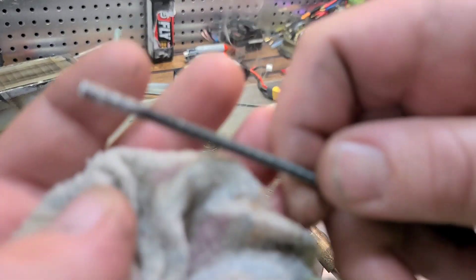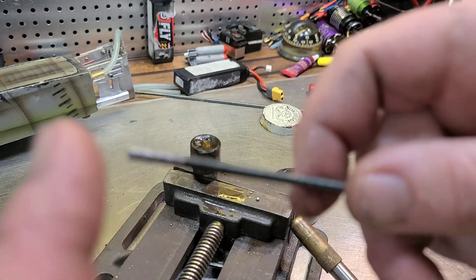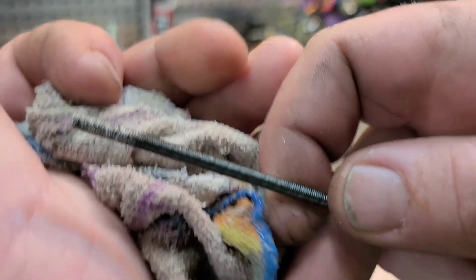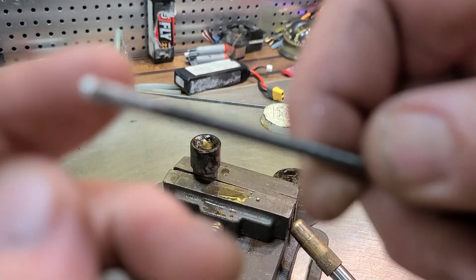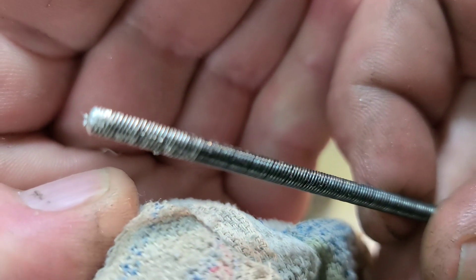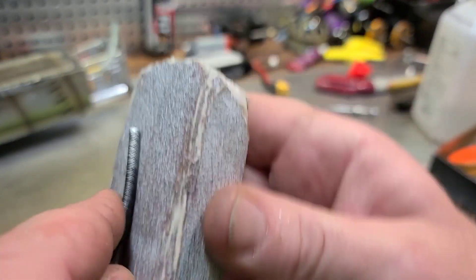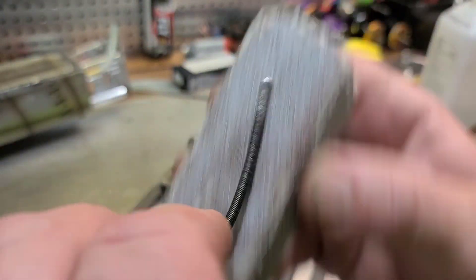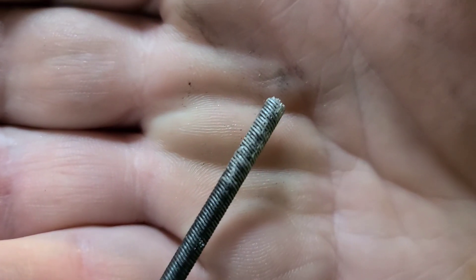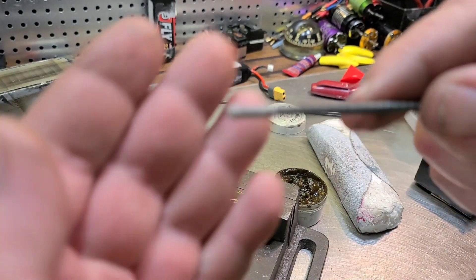Just kind of repeat it until you get something like that. If it's too cool it'll cake up on your cable and cause your cable to be out of balance, so you'll cause it to vibrate. Just dip it once or twice, maybe three or four times, wipe it off until it looks like that. Then take some 80-grit sandpaper and clean it up a little bit. If you cake it on there it's going to ruin the cable and cause it to vibrate.